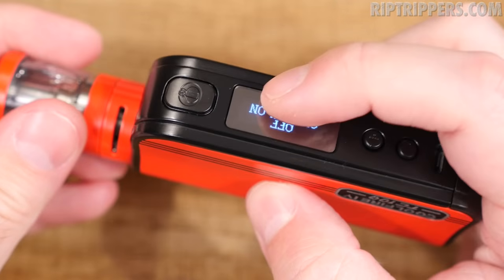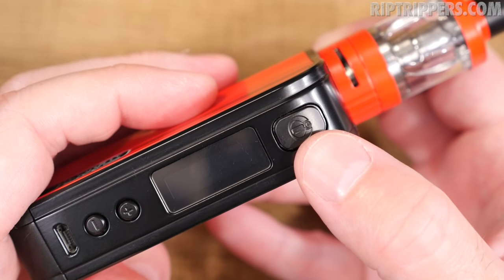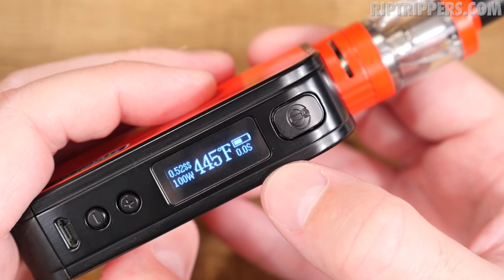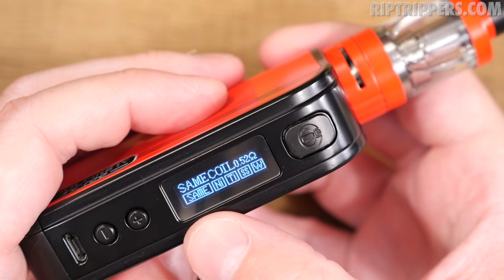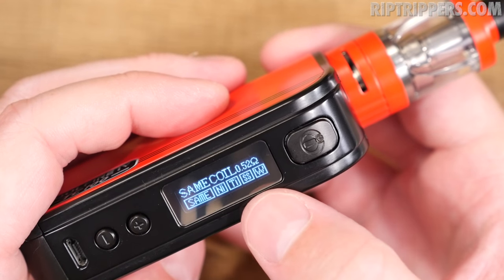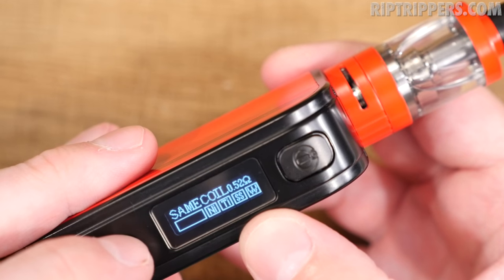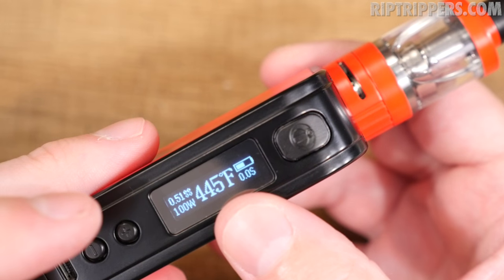Screw the tank in and immediately the screen lights up. You've got to click the fire button three times to turn it on. It's set to 445 degrees Fahrenheit. When you click the fire button after that, it asks: Nickel, Titanium, Stainless Steel, or Wattage. I've got a stainless steel coil head in here, so I'll adjust it with the wattage buttons and select Stainless Steel, hit fire, and boom — it's set to stainless steel.